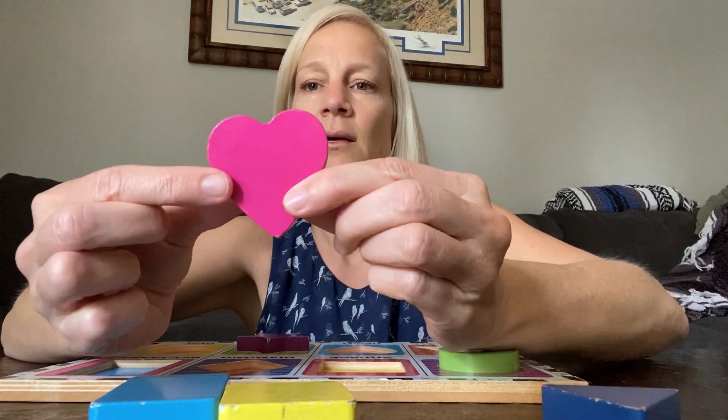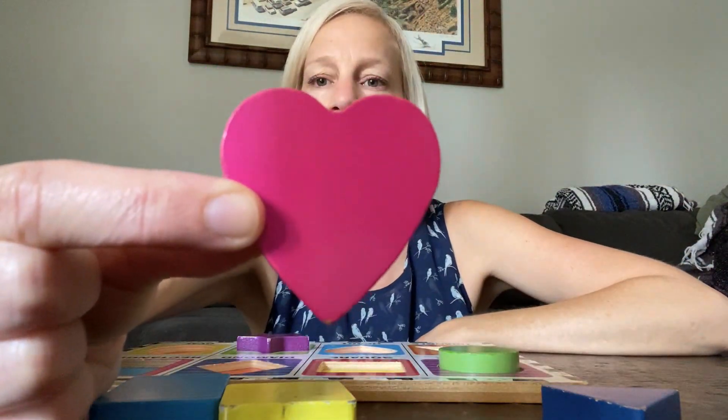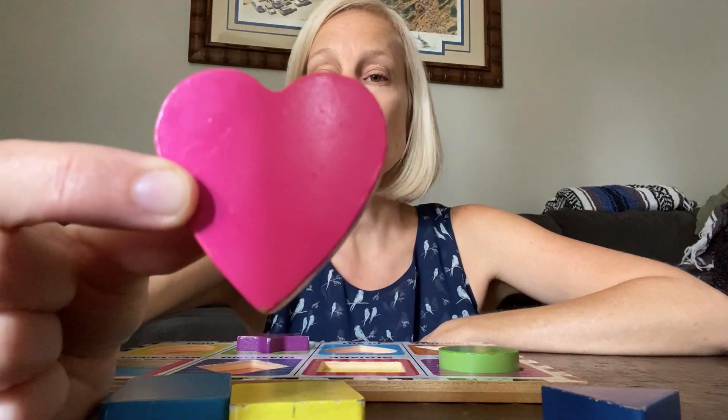What's this one? I have a heart. Pink heart. The color is pink. Pink heart.